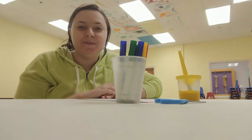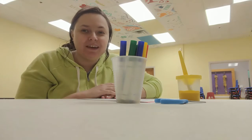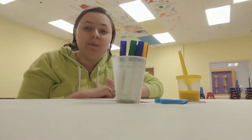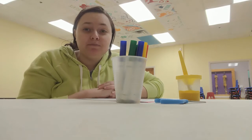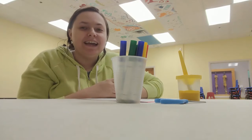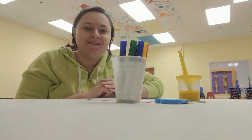Hello everyone, it's Ms. Courtney and welcome back to Friday Fun. Today we're going to be making a Father's Day card that's going to be popcorn themed. Some people call their dad pops or some variation of that, and so we are going to make a popcorn card for our dads.